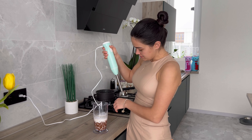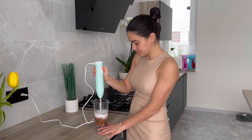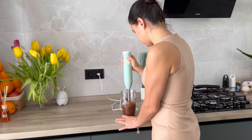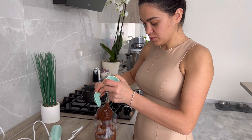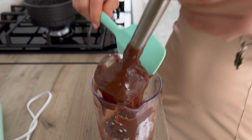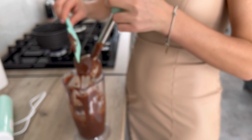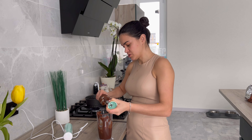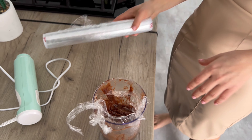Шоколад со сливками постоял — дальше просто перебиваем в однородную массу погружным блендером. Снимаем насадку, достаём. Накрываем в контакт пищевой плёнкой — это делается для того, чтобы сверху не образовалась плёнка. Отправляем в холодильник. Оно застынет, стабилизируется, после этого опять будем перебивать блендером, чтобы взбить.